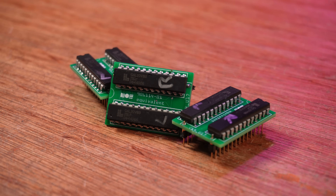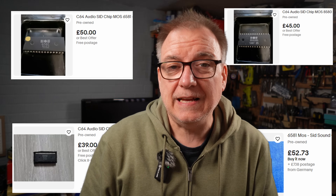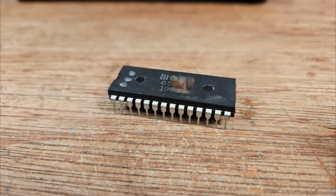But the SID — well, the SID is a different story. To replace a SID, you can pay between £25 and £40 for an original. And as they're not the most reliable chips around, you could put that SID in your C64 and it might fail tomorrow. Given that a C64 can be bought for around £50 on eBay, it starts to feel like a bad idea to spend so much on one single custom chip.